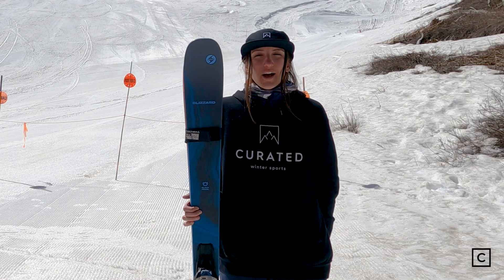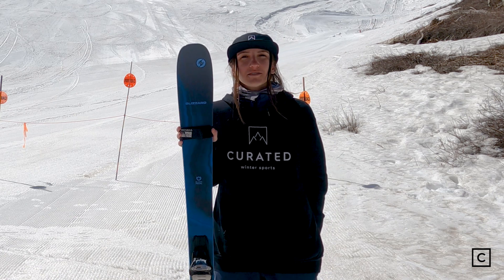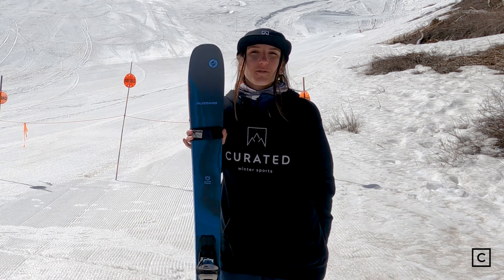And don't forget, if you want help finding the right gear for you, come on over to Curated.com and talk to an expert like me or one of my co-workers.